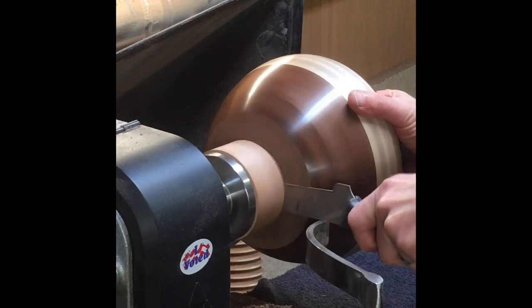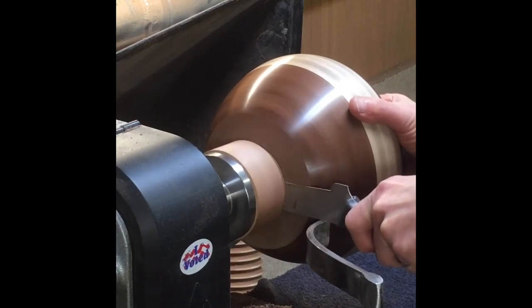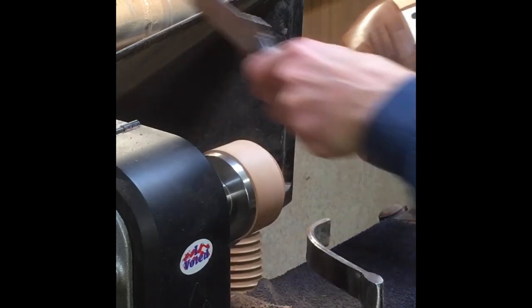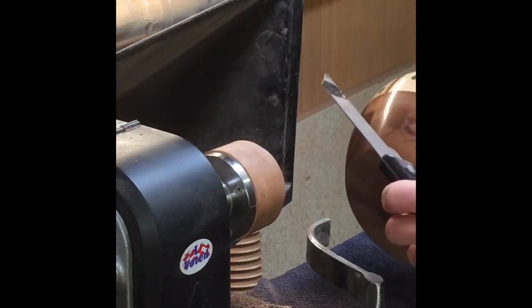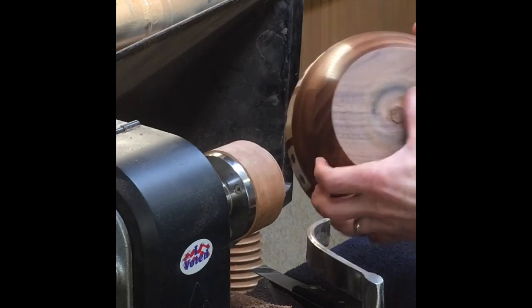Now it's time to part it off. My current parting tool is a kitchen knife from the dollar store, which costs — you guessed it — one dollar. It's nothing fancy but it does work, and it'll pop right off. As long as you can grip the bowl with your right hand, it's a pretty slick way to remove it, leaving just a little nubbin on the bottom.